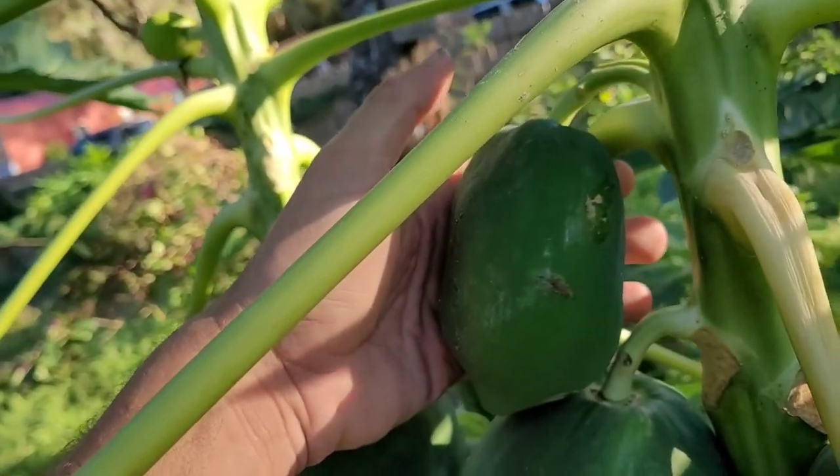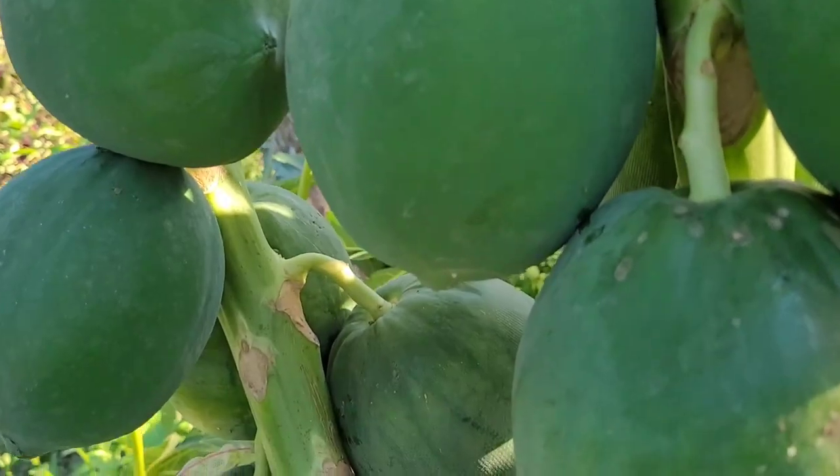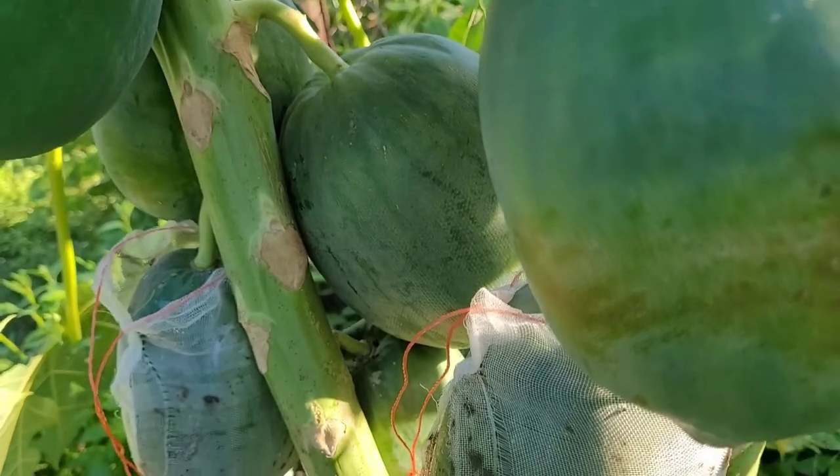Last year this was like my biggest size I had, but I don't know — hopefully these turn out pretty good, they're pretty tasty.